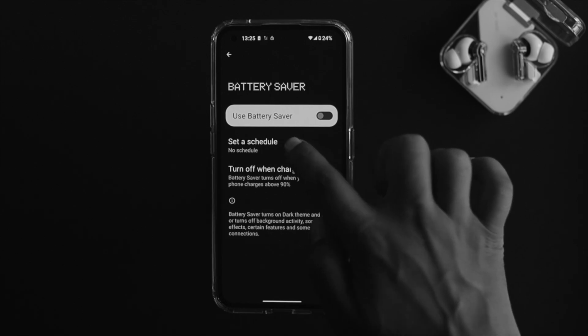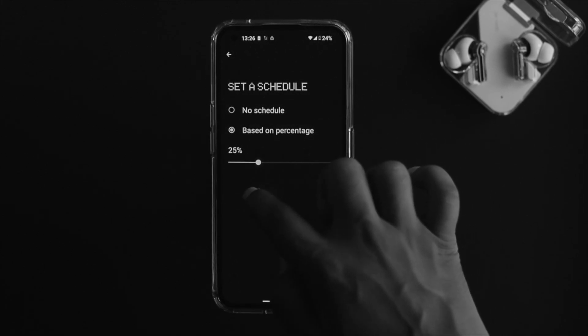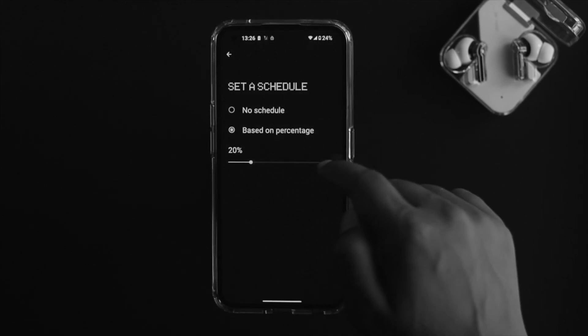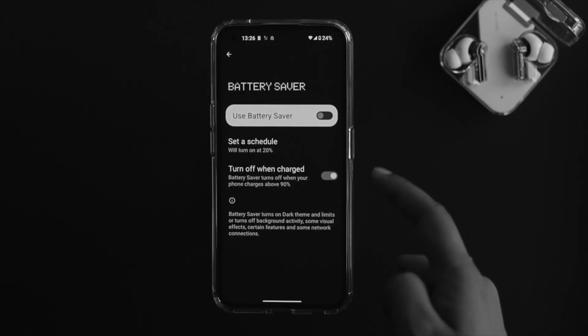You can also enable a feature called Set a Schedule. Based on percentage, you can choose the percentage you want. For example, if you set it to 20 percent, then when your phone reaches 20 percent, battery saver will turn on automatically.